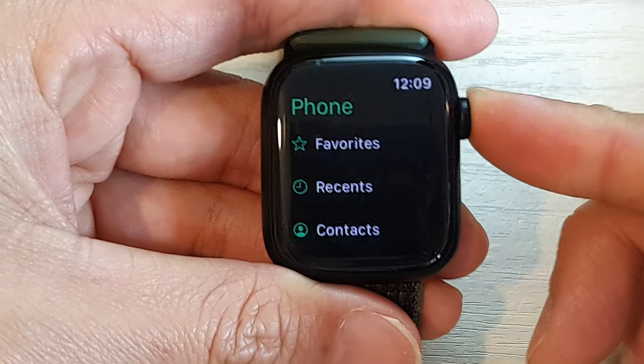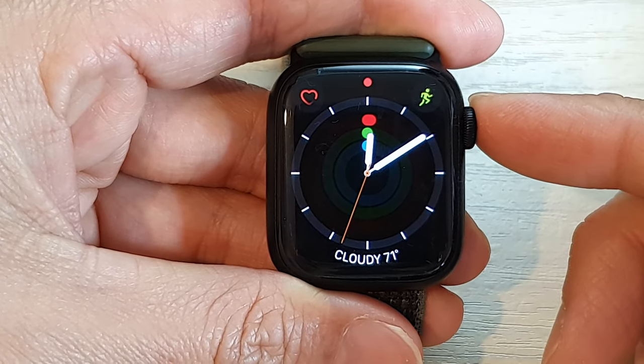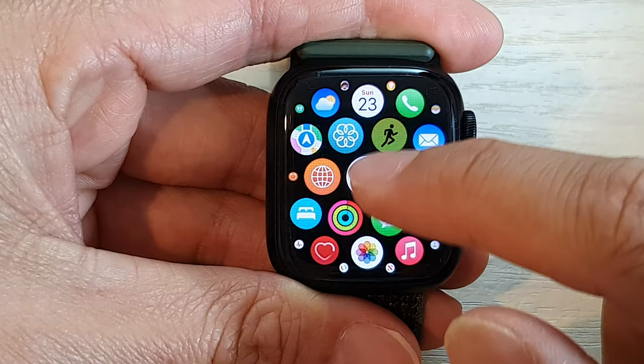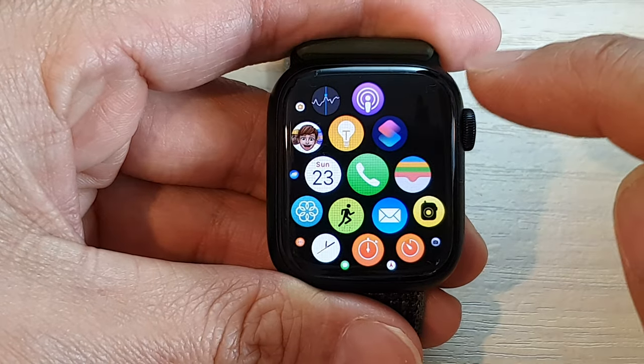First, press on the crown button to go back to the watch face. From the watch face, press on the crown button again, then go down and tap on the Phone application.